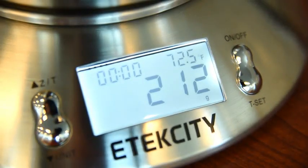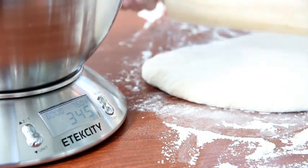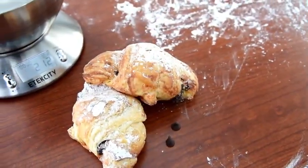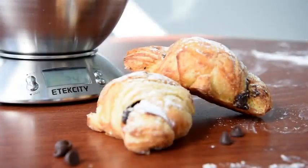The scale also conveniently measures room temperature for reference when making homemade desserts and pastries, allowing you to make sure your ingredients are in the right environment temperature at all times. It's handy for creating flaky pie dough or when tempering pastry cream.